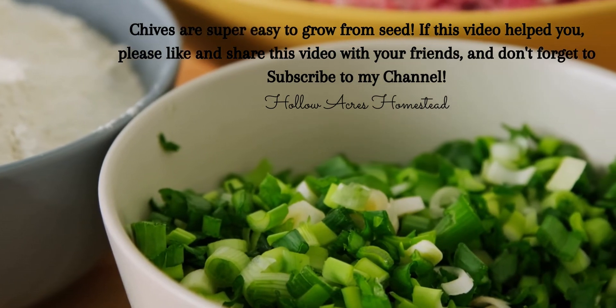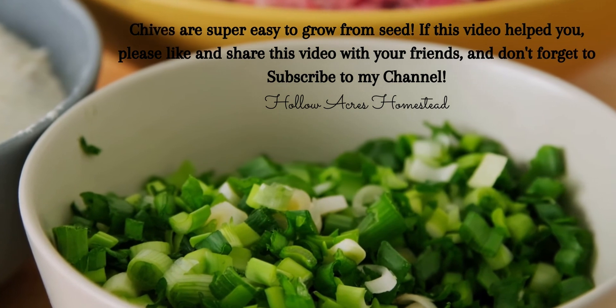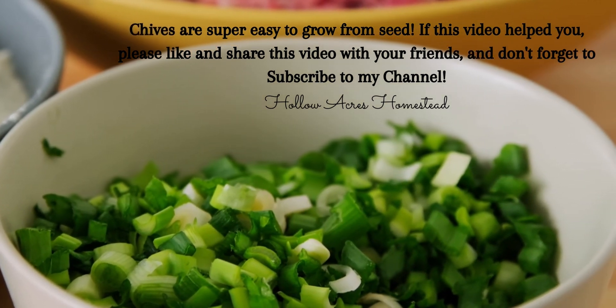Chives are super easy to grow from seed. If this video taught you anything, please like and share it with your friends, and don't forget to subscribe to my channel, Hollow Acres Homestead.